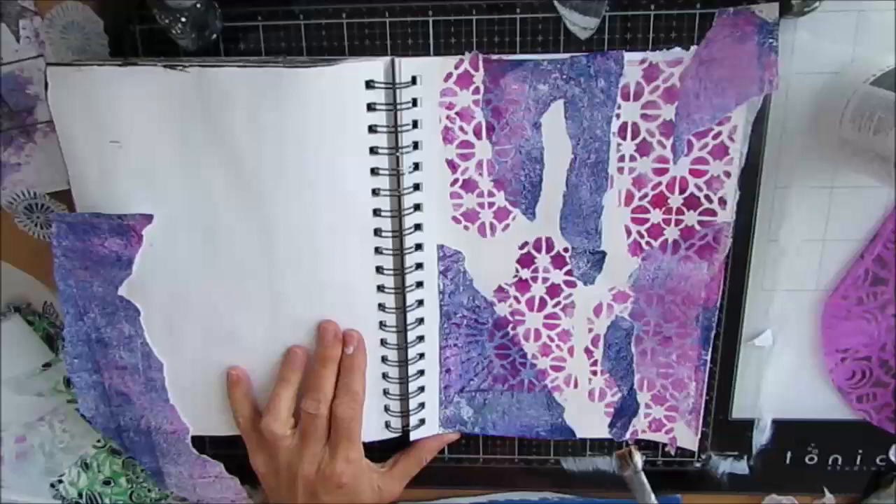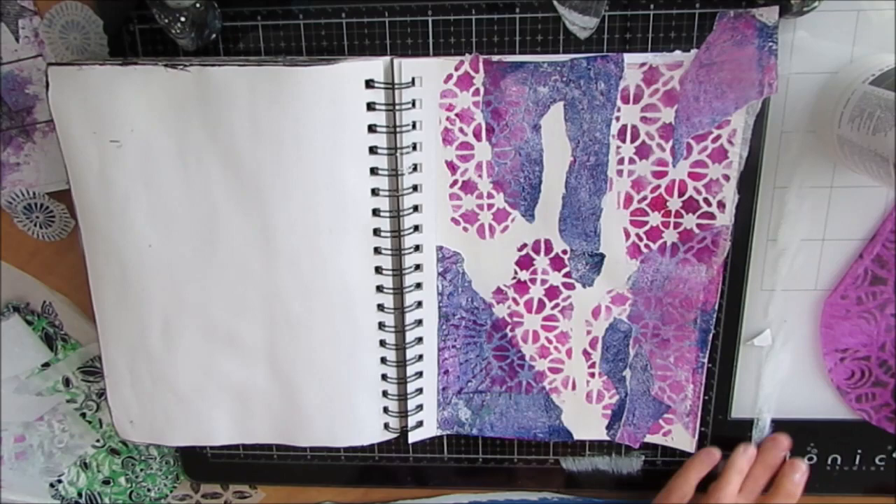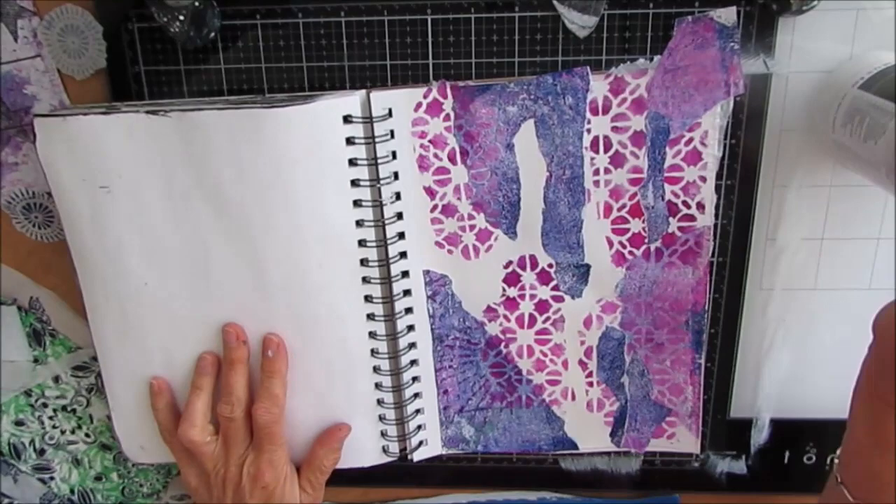I'm just layering these up, building my color story. Loving how these colors are playing together.